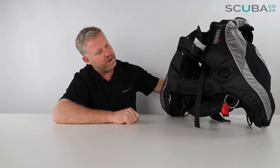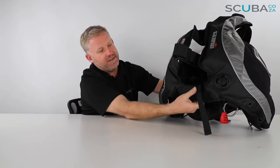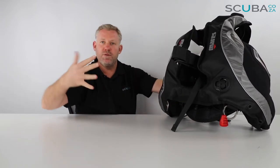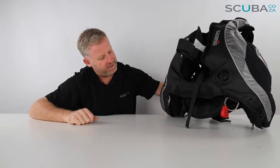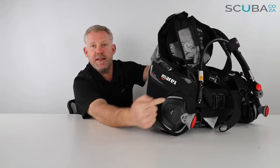There's a dump valve at the bottom with a red toggle so you can dump air from the bottom as well. This is an oval or complete circular air cell, meaning the air cell is connected at both the bottom and the top, so as you roll around the air can freely move from one side of the air cell to the other.